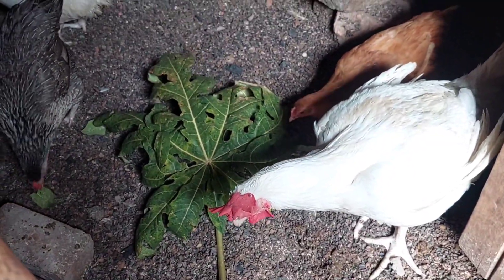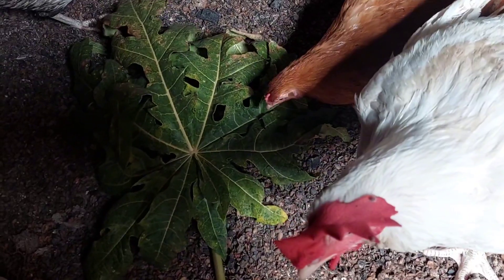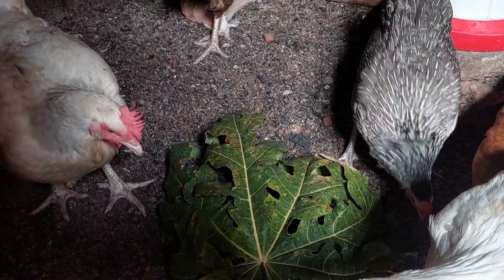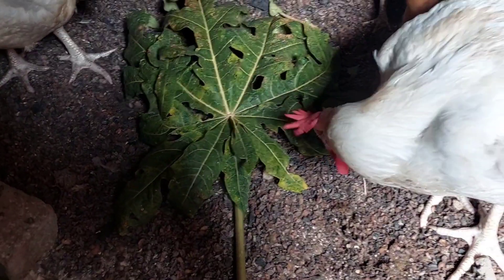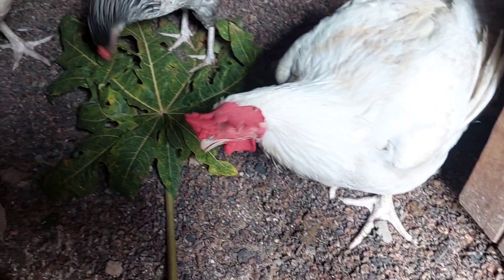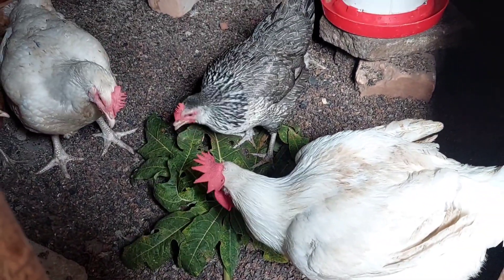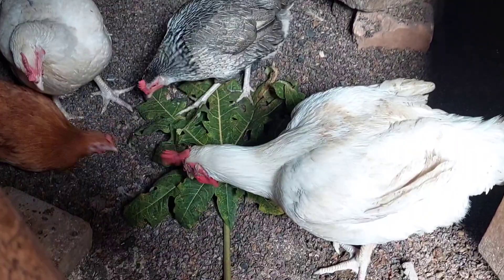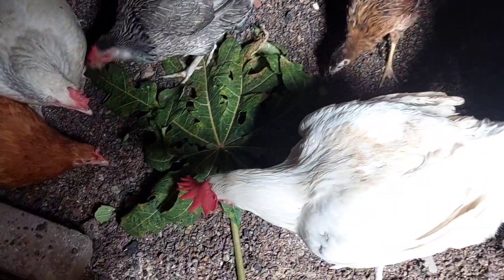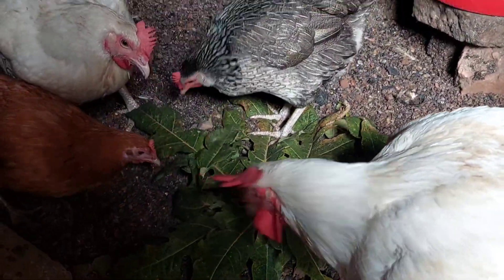As I try out giving my hens or chickens the papaya leaves for the very first time, let's get to see the benefits of papaya leaves in poultry farming, and also how you are going to be preparing them and how often you are supposed to give them. First of all, we have to know that papaya leaves contain Vitamin E, Vitamin A, and also Vitamin C, which is very good for our chickens.